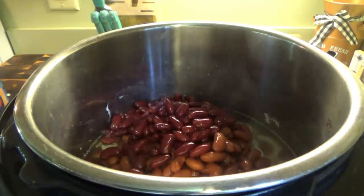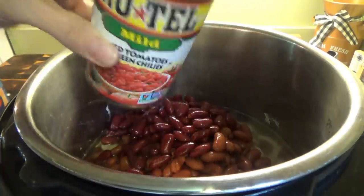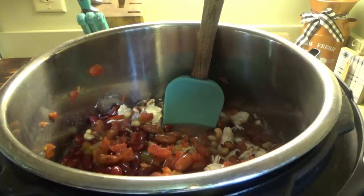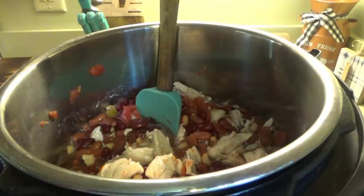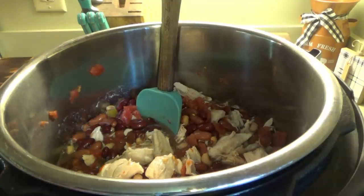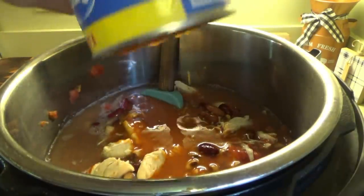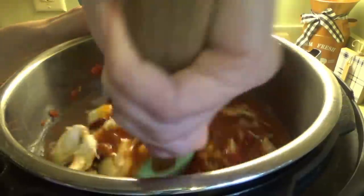We're putting in a whole can of Rotel, not drained. Now we're going to put in some tomato paste — about half of the little can. Then we put in the tomato soup. I'm making more than the recipe called for and changing up a few things. I think I'll need two cans of tomato soup, but this is the family size can so I may only need one. It's already looking pretty full. I'll put in one can and not add water since we have chicken broth in there.